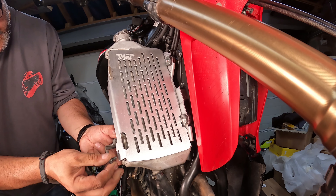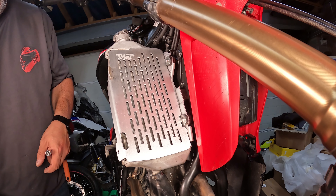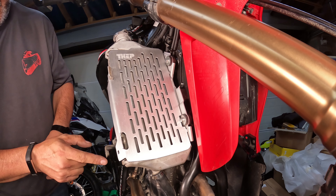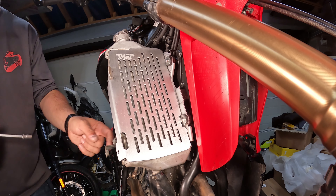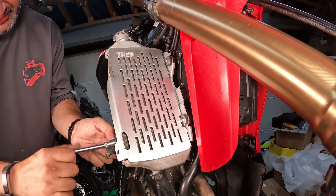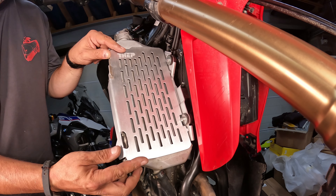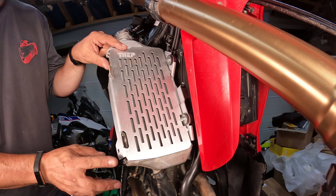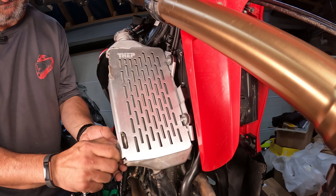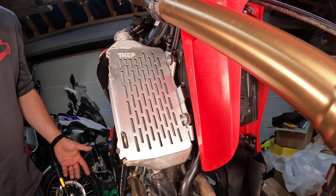That also doesn't fit particularly well. I can tell you why that is - this one is actually the one for the CRF300L, not the one for the CRF300 Rally. I remember seeing that on the packet. On the L you don't have this clip for the bodywork. So I'm going to quickly take that off completely so you can see what it's like on the L. This is how you fit the Thep radiator guard to the CRF300L. Essentially it's pretty much the same except that the bolt just goes through and secures that on there. You don't have the other hole in use because that's only for the Rally bodywork.